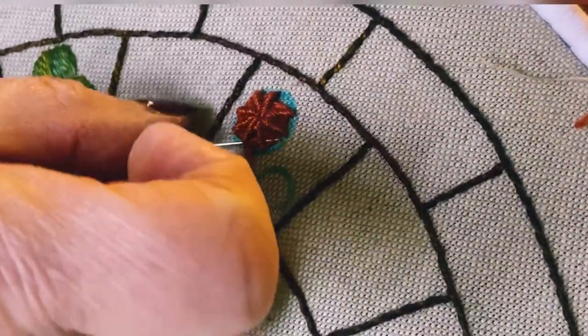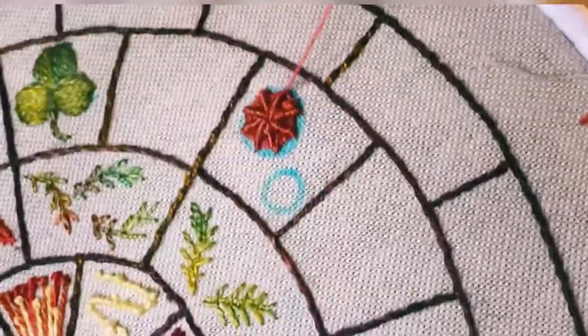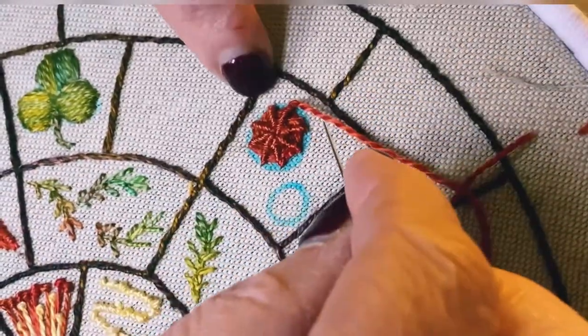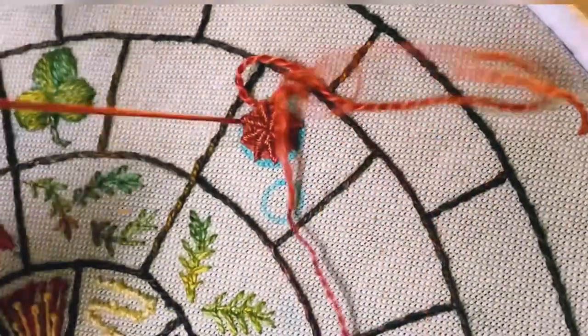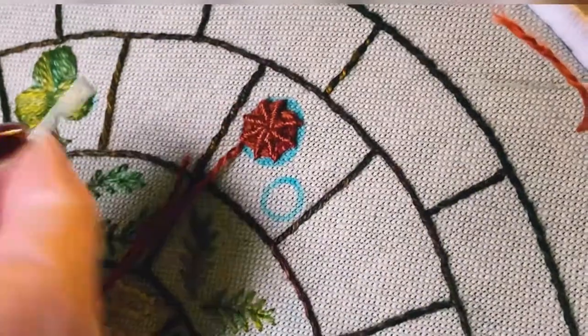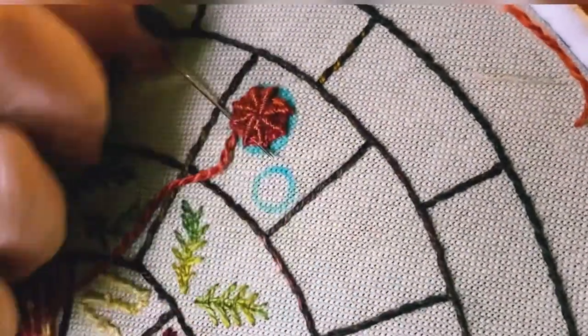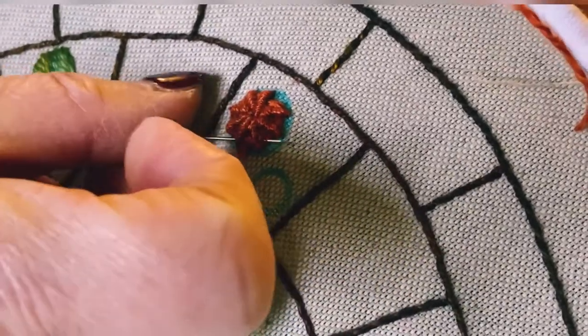When you do your spokes to start with, it's important that they're quite tight. If they're loose, your little ridges will go out of shape, so make them nice and tight. If you find that one stitch is longer than another, you can just do a little bit at the top or a little bit at the bottom and finish at the other place. I've actually had to change my thread — you're lucky if you can do it all in one. Just remember where you finished off.